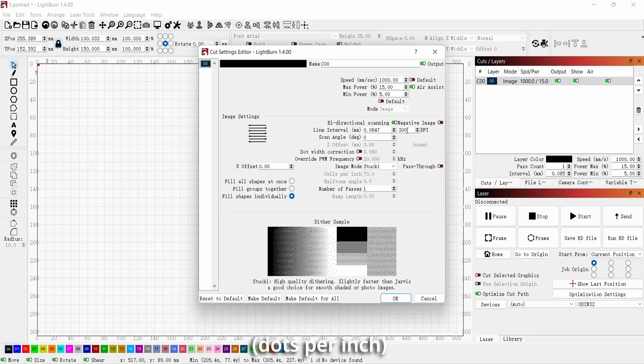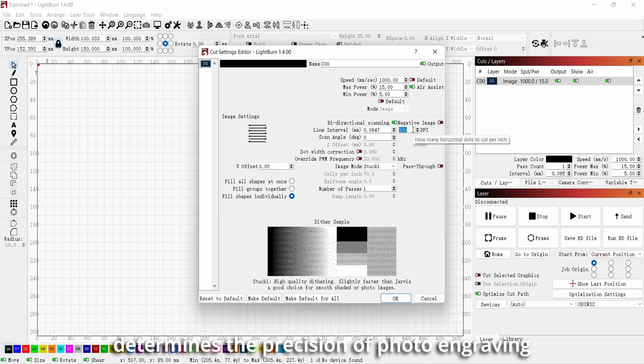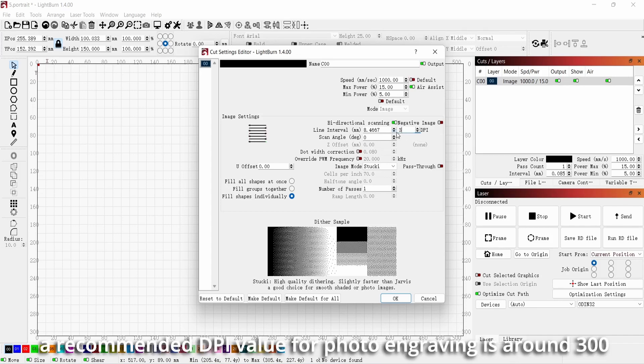DPI, dots per inch, determines the precision of photo engraving, and a higher DPI can result in better quality. However, excessively high DPI may not be necessary. Typically, a recommended DPI value for photo engraving is around 300.